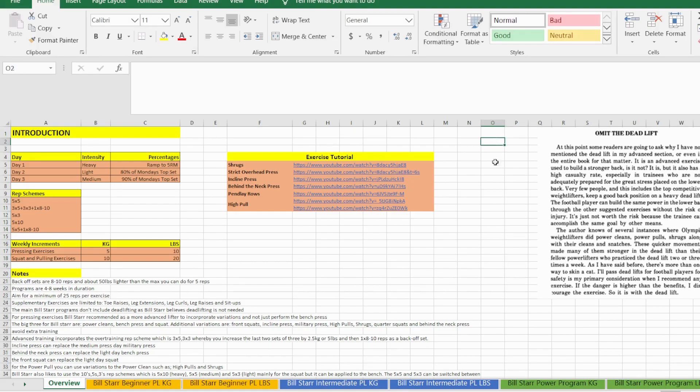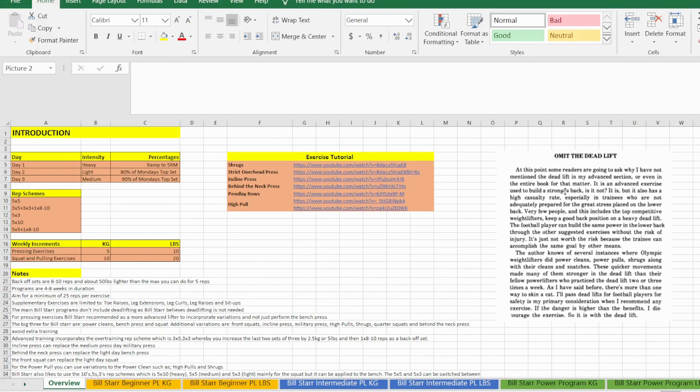For me, the reason I think the deadlift is an exercise you can leave out or don't need to train with great frequency is because it is highly taxing on your central nervous system — and that's not bro science, that's 100% true. Since I was diagnosed with COVID and recovered, I had some pretty bad long COVID syndrome that affected my central nervous system, and every time I deadlifted I spent the next 14 days basically comatose in a state of constant fatigue.